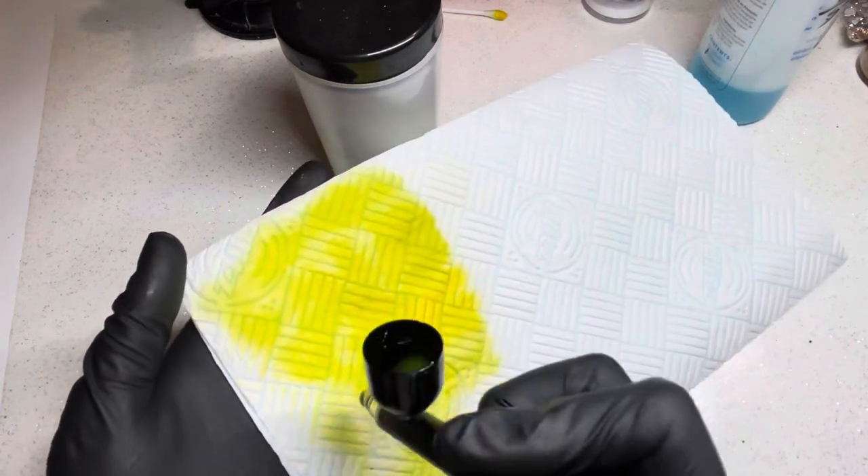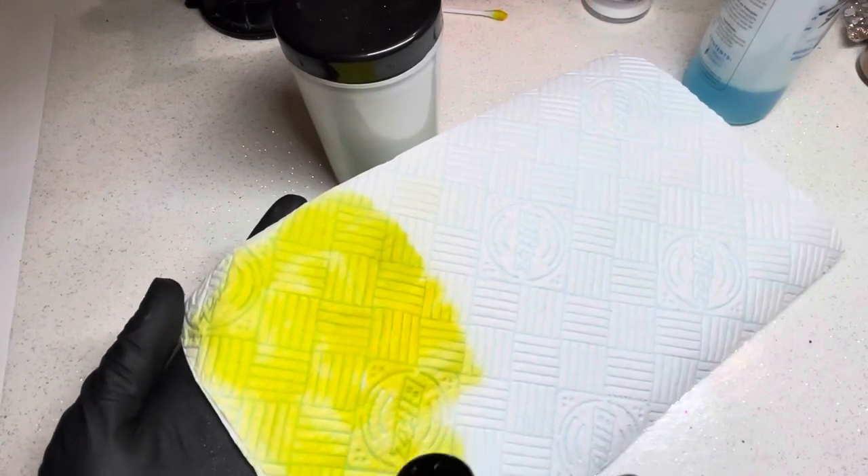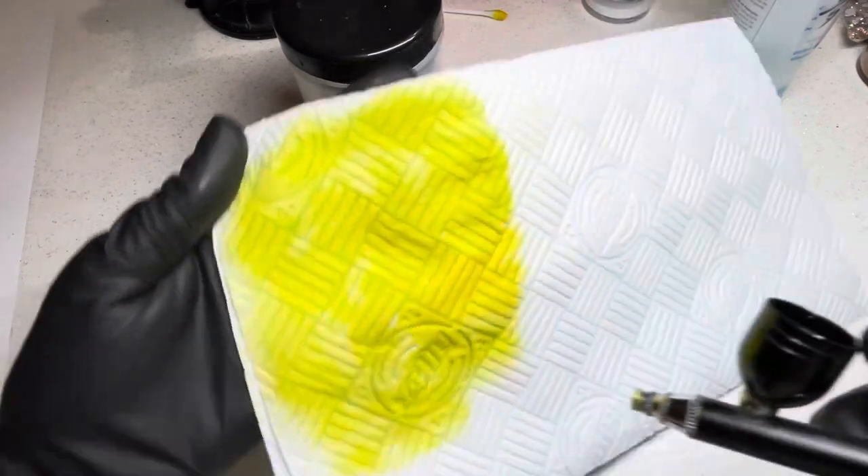Look at that — I didn't think there was hardly anything left in there, but obviously there we go, look at all that coming out.